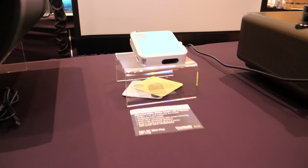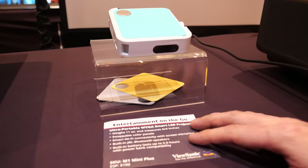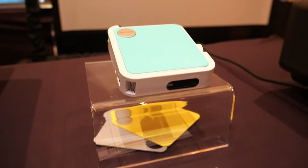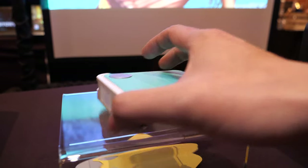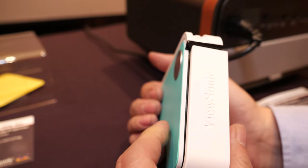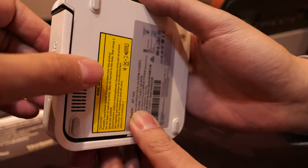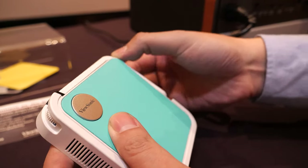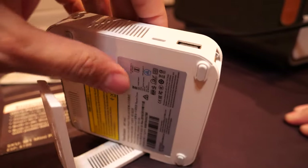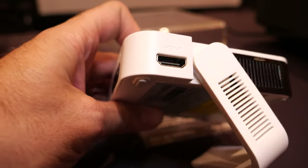This smaller projector is 480p — not 4K yet, though 4K may come in the future. The benefit is that it's really small: half a pound, 4x4 inch dimensions. It's more of a fun product, great for dorm rooms and small bedrooms. There are two models: the one without Wi-Fi is $169, and the one with Wi-Fi is $199.